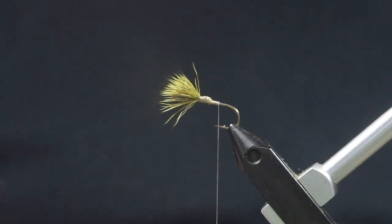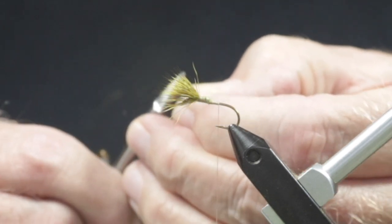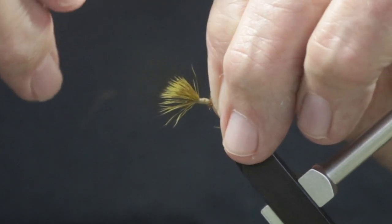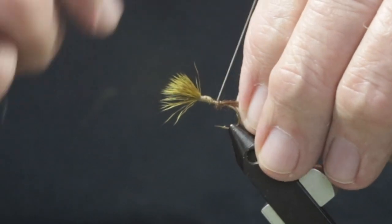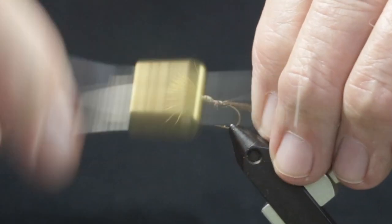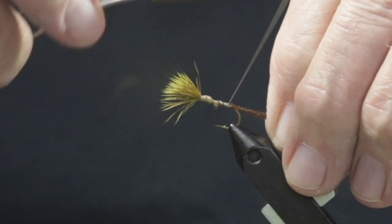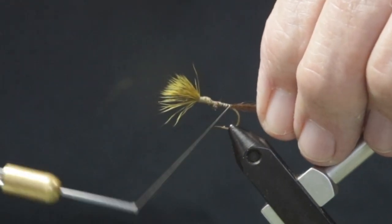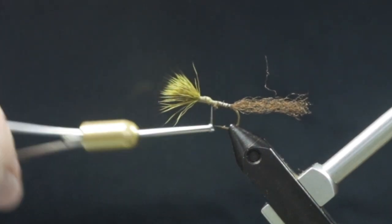For the tail, or in this case the shuck, I'm using shuck yarn from Fly Tiers Dungeon, but Zelon and Antron are all perfectly fine. Start behind the wrapped butt ends and tie this shuck down to the hook bend. Take an extra wrap under the shuck. Bring the thread back to where you tied in the shuck to catch any loose fibers and to give a smooth taper for the body.